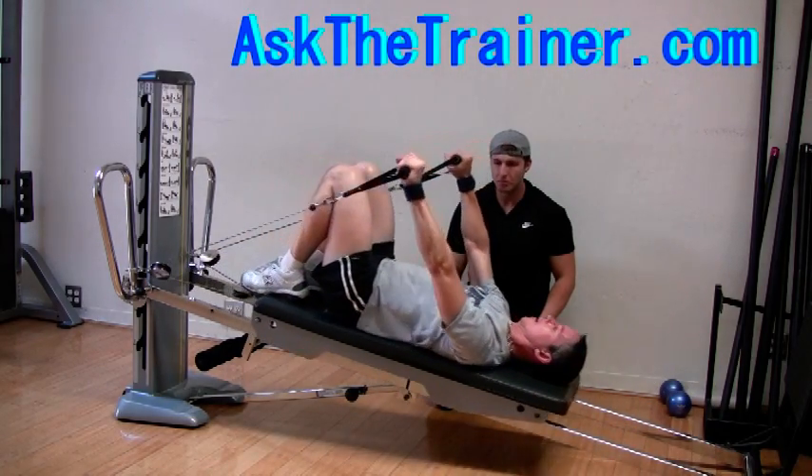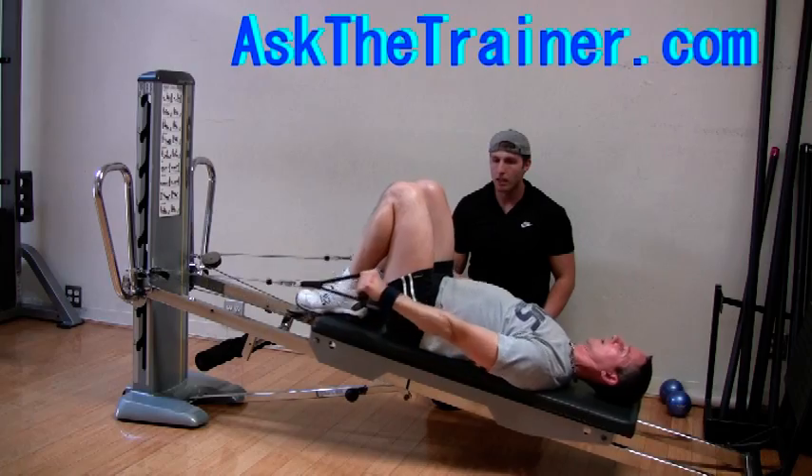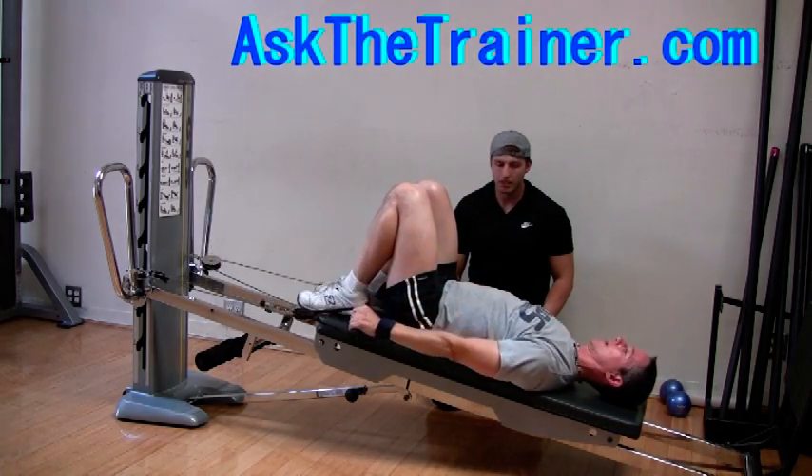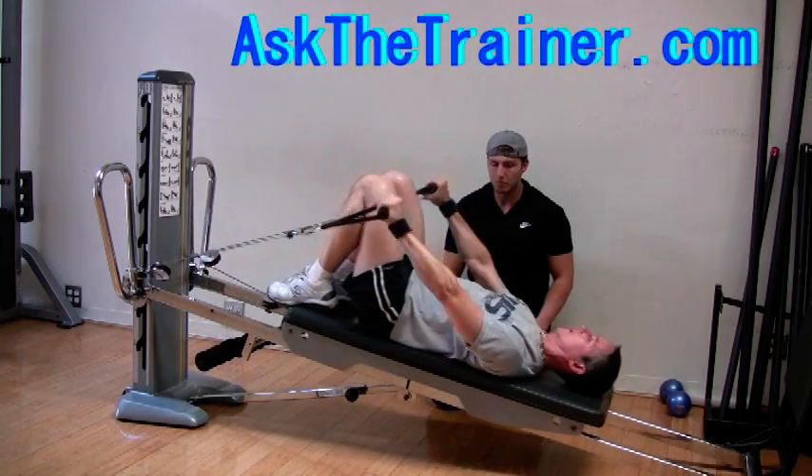This exercise is best if you perform it under complete control on both phases of the motion. To set the resistance on the Total Gym, all you need to do is raise or lower the angle of the bench.